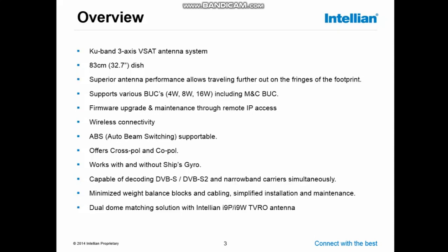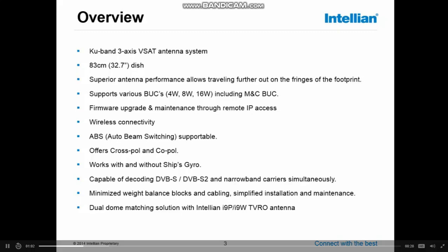Firmware updates can be done through IP or locally. The antenna has a wireless possibility to connect to the ACU. The system also allows you to do ABS — the out-of-beam switching — depending on modem type.